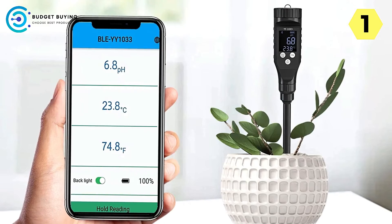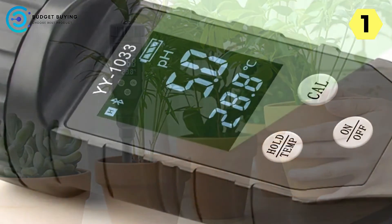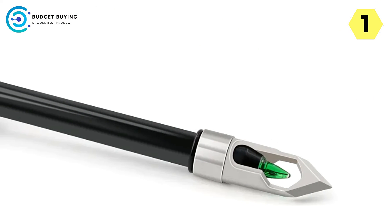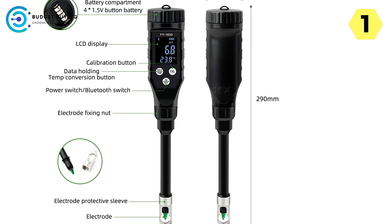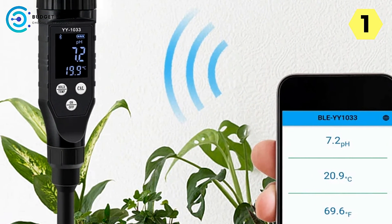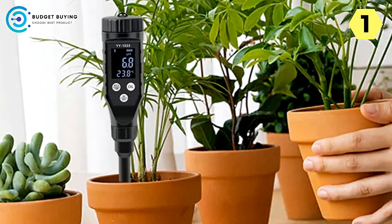Advanced 2-in-1 Soil Meter: the URII Digital Soil Tester allows users to measure both soil temperature and pH value with precision. It delivers reliable results across a wide range of soil types, including hard soil, dry soil, and sandy soil — ideal for hydroponics, gardening, farming, and indoor or outdoor use. Equipped with Bluetooth technology, it enables seamless real-time data transmission to your smartphone or tablet. The accompanying app lets users save, manage, and share test data, while the LCD backlight display and automatic temperature compensation ensure optimal performance in any environment.